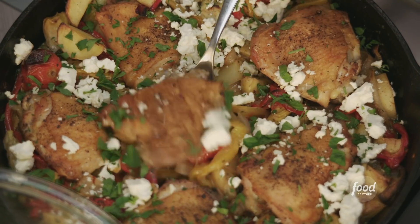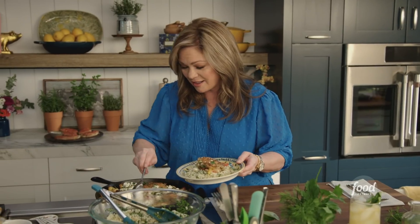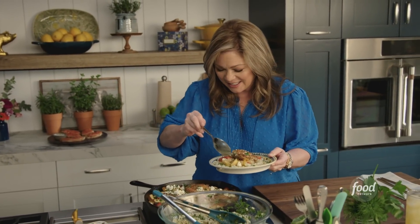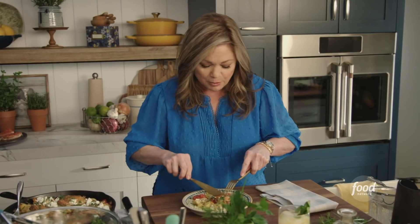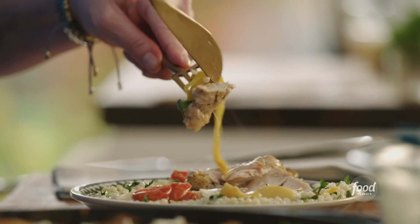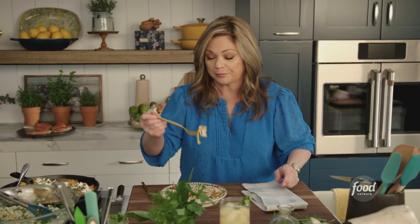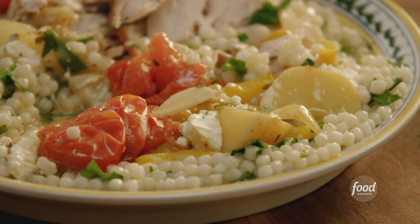Oh gosh, that's so pretty. Just go in for a nice crisp thigh right in the middle. Look at the tenderness of those peppers — I love that. And we had potatoes too; let's get some of those in there. That's a gorgeous dish — it looks really full of flavor. Let's get the perfect bite: a little bit of chicken, some of the veggies, artichoke, pepper, tomato, feta. Wow, that's quite lovely.